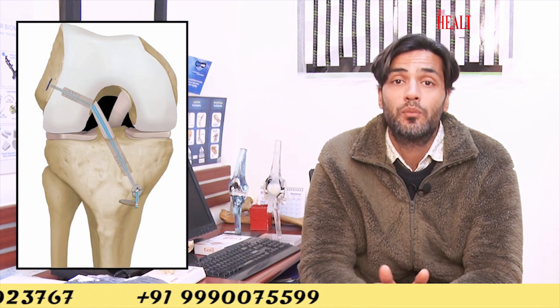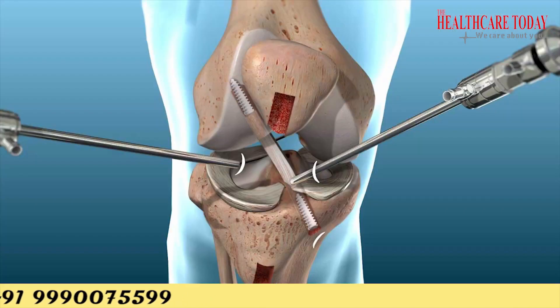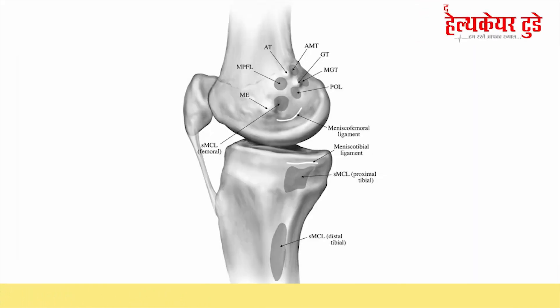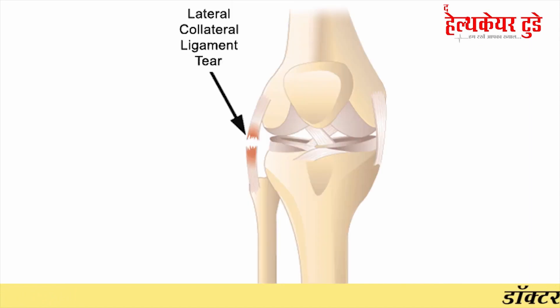In the same situation, if the surgery is done with the fiber tape internal brace technique, we can preserve more of your tendons. With this technique, ACL reconstruction requires only one tendon, PCL reconstruction requires only one tendon, and MCL and LCL each require one tendon. So we only need four tendons from your body to reconstruct all four ligaments of your knee.